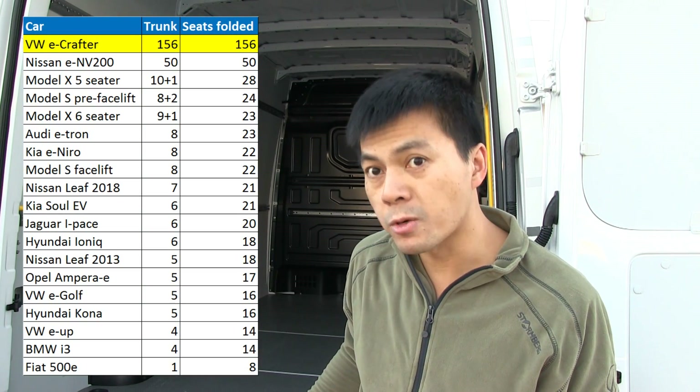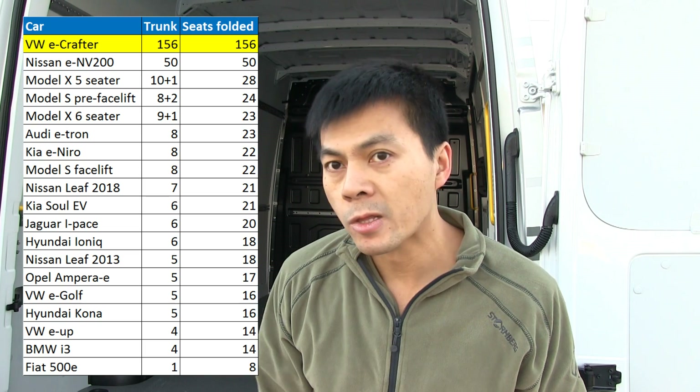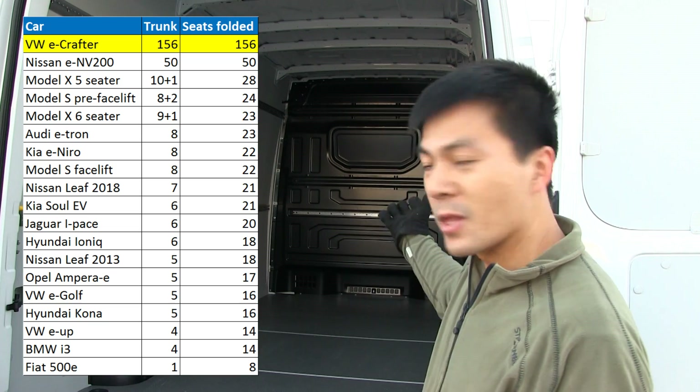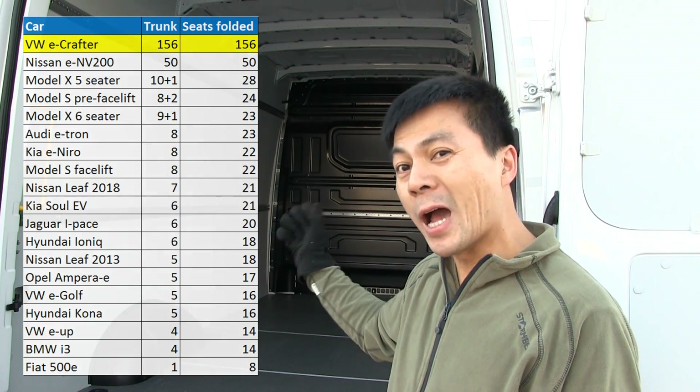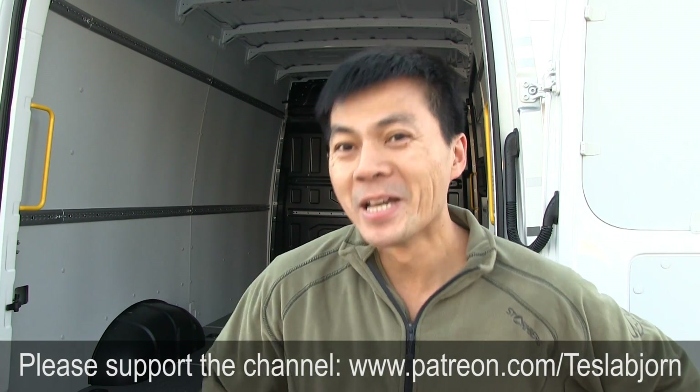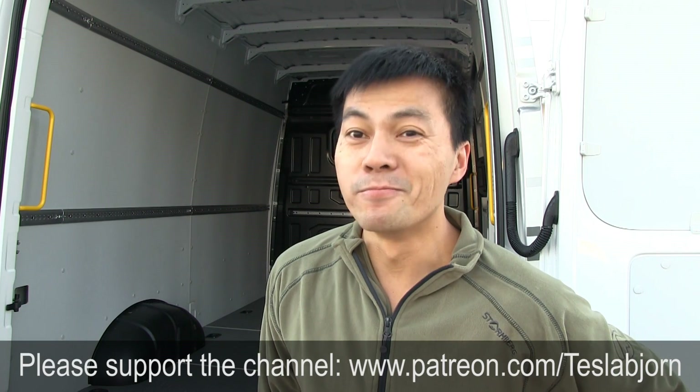And I could probably pack better — like a true Polish van driver. 156 banana boxes! We have a winner. This is ginormous! Woo! Now I have to put the backing in again. Anyway, I hope you guys enjoyed this video. As always, thank you for watching, and bye bye!